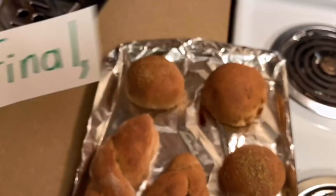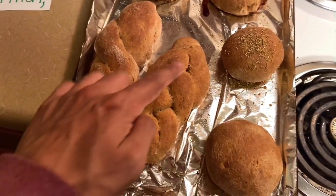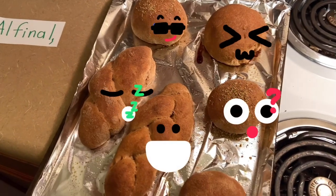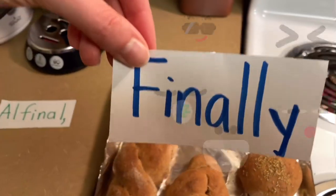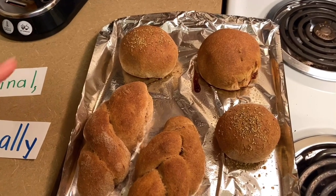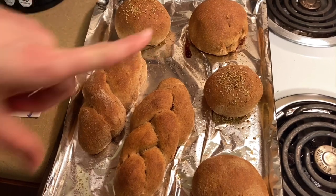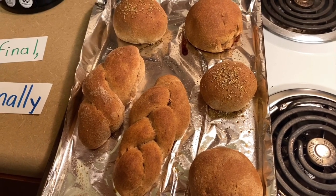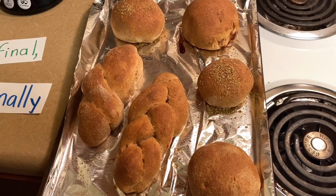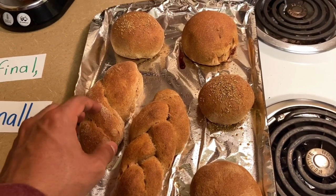Al final, tenemos uno, dos, tres, cuatro, cinco, y seis deliciosos panes para comer. Finally, we have our bread — our rolls. One, two, three, four, five, six rolls that we can enjoy. Please wait and let them cool off before you start eating them or tasting them. Wait.